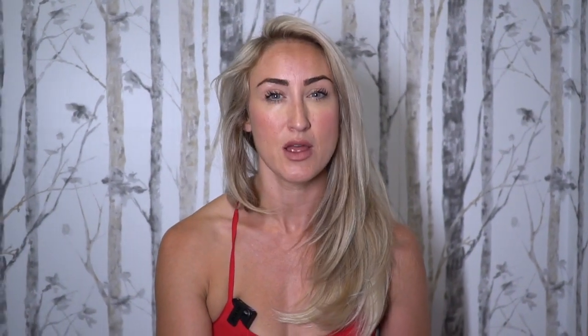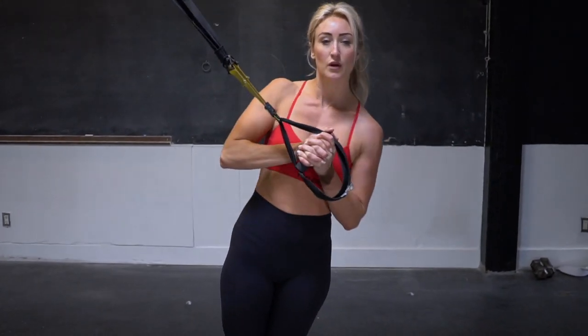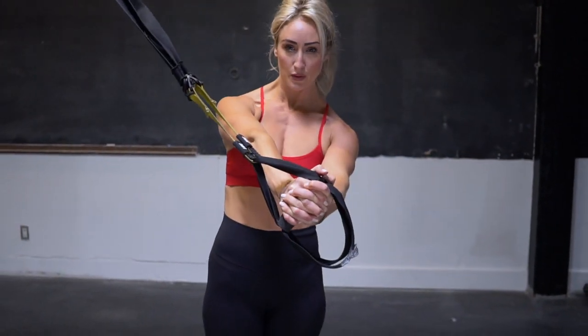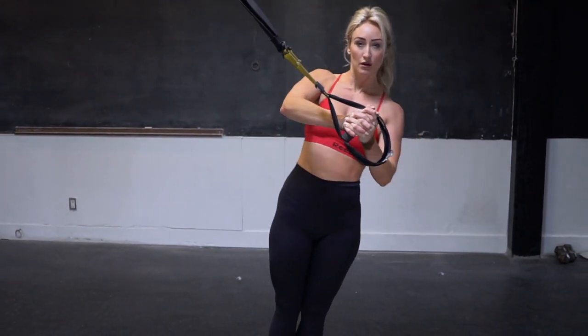Our fourth exercise is called a lateral push-press. For this exercise, you're going to start with your feet together. Your body is going to come out at a bit of an angle with the TRX in the center of your body. As you push out, you want to keep the TRX strong in the middle of your body line, and you're going to contract your pecs as you push out.